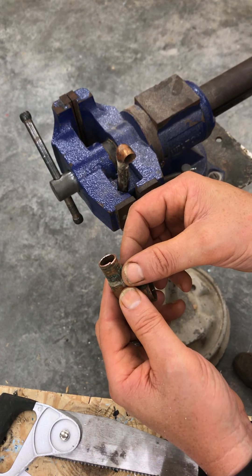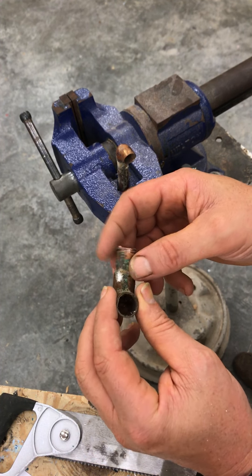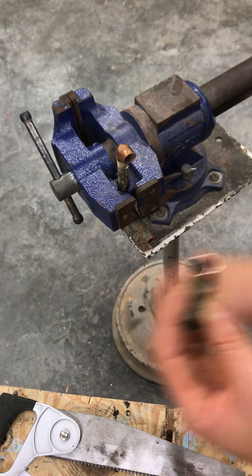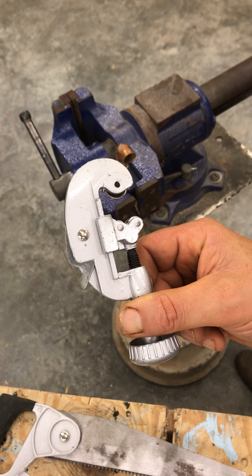Soldering is the process of using heat to form joints. You use solder and flux to give it a clean environment in which to work. It's a type of welding. This is the tube cutter.